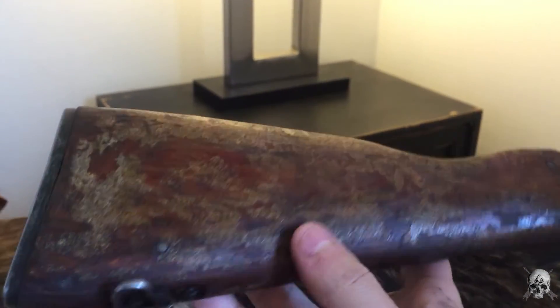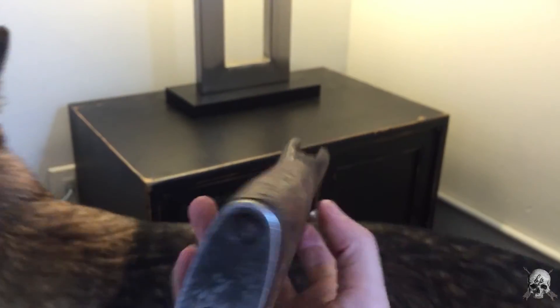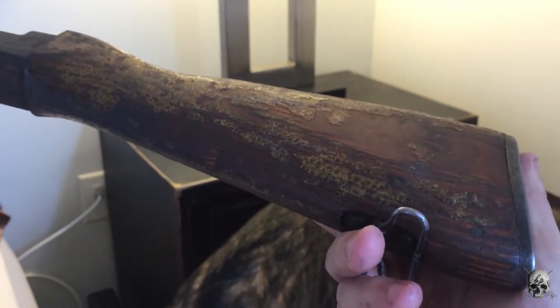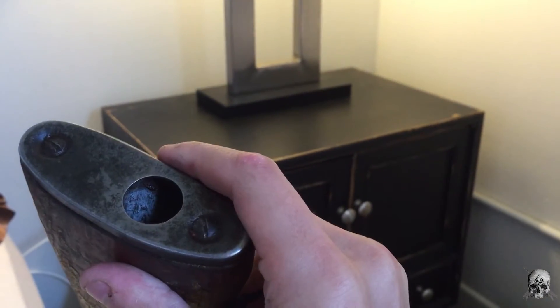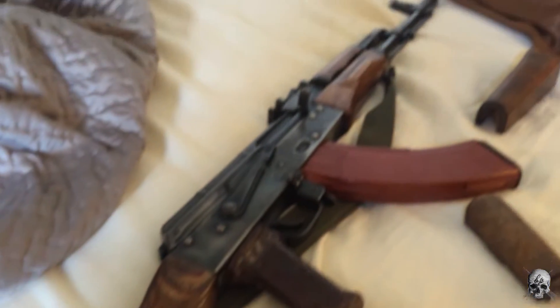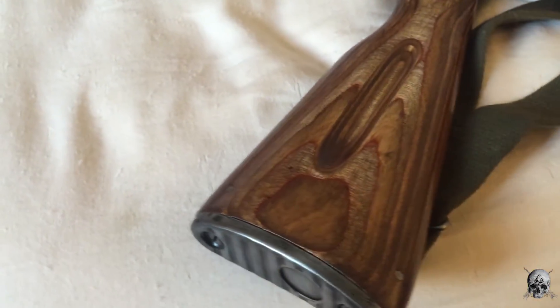This is the stock that came on the rifle — it looks like there's moss growing on it, the dog won't even eat it. I don't want to bash them too hard on the furniture since they said it's battlefield pickup, but it looks more like battlefield neglected. If this was picked up on the battlefield, it would have been picked up maybe 20 years after the conflict as far as that furniture goes. This is the furniture I refinished.